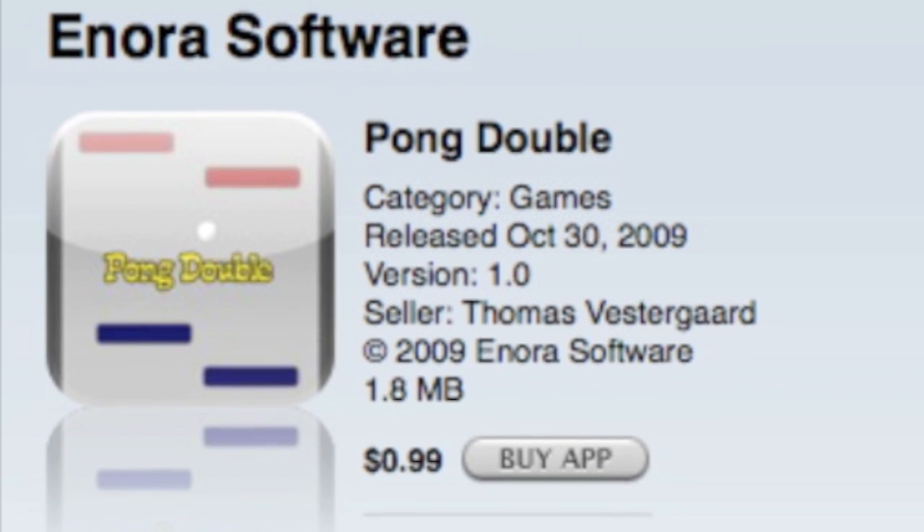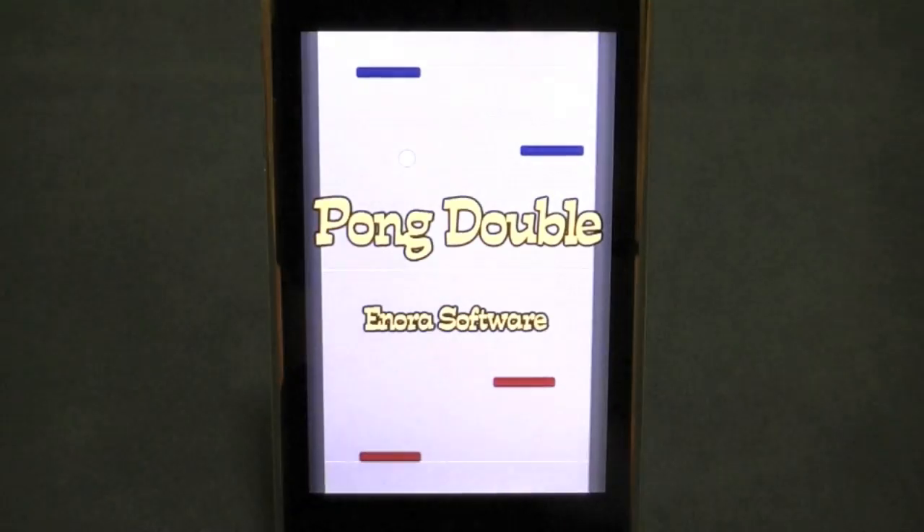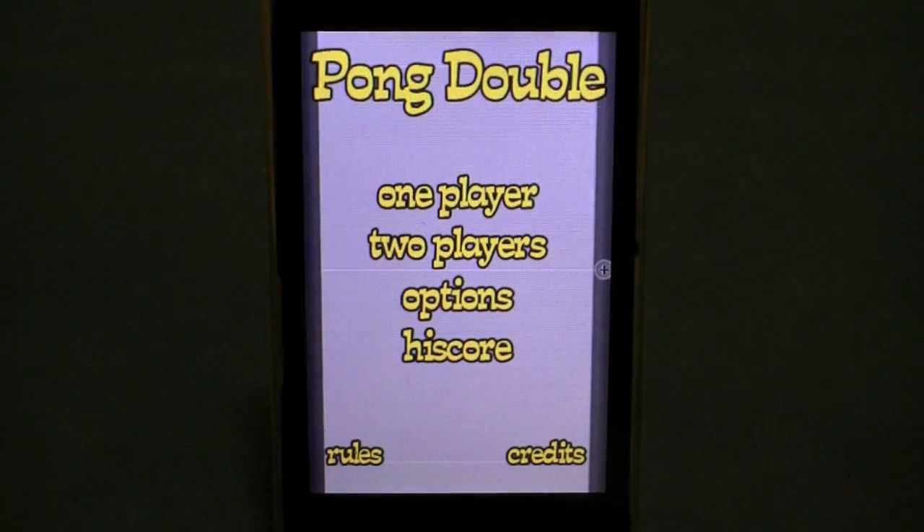This review of Pong Double is brought to you by buymeandiphone.com. Pong Double is essentially ping pong with a twist.